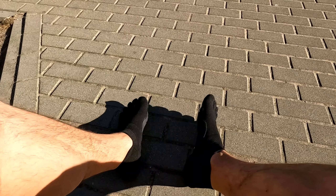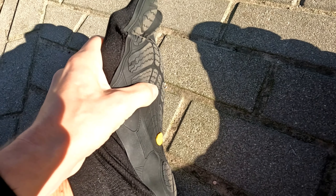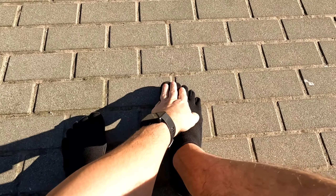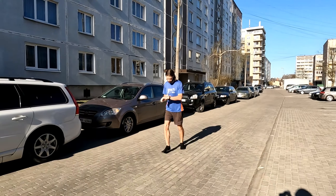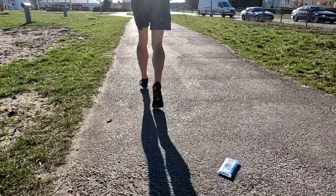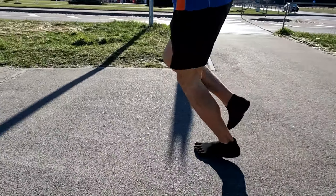One noticeable difference from my previous Vibrams is that I can really grab something with the toes here, because the sole is really so elastic. I can really bend my toes and grab something with them. From the other side, I'm not really sure about the durability of the upper material, because my toenails can be really damaging from previous experience. So I'm not sure how this material will keep up — but we'll see.